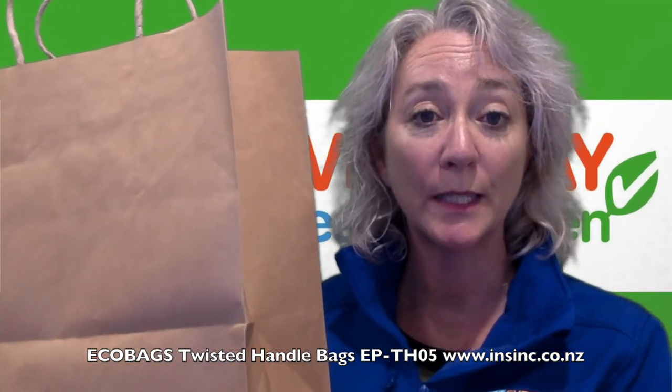They come in a carton of 100. If you'd like more information, please contact us on 0508 467 462 or check them out on our website.